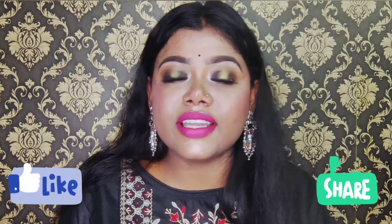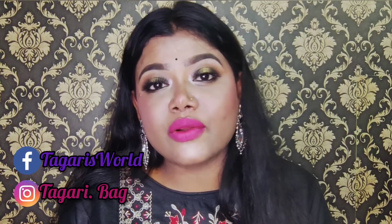Hey beauties, welcome back to my YouTube channel Taburis World. In today's video I am going to do a special makeup tutorial using only 50 rupees. This makeup is completely sweat-proof and waterproof, so your makeup will not melt. If you like this video, please do like, share, and subscribe to my channel. I'm also on Facebook and Instagram — links in the description box. Let's get started!